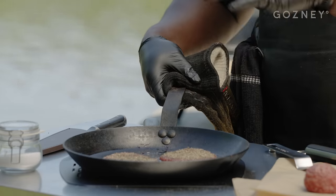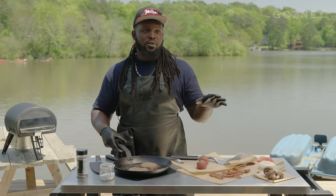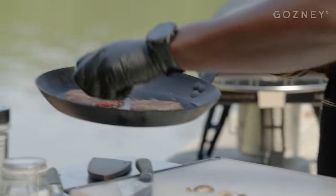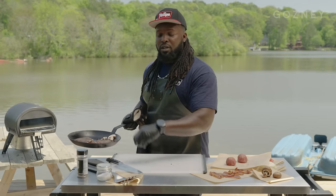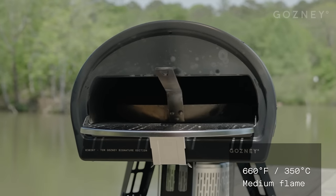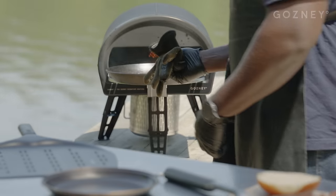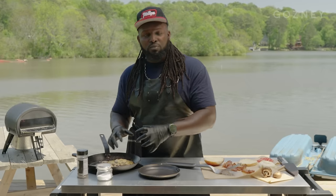Now that we have our patties seasoned, we've got them right back into the rock box for a quick second. While that happens, I'm going to slice up some of our mushrooms so they can cook in that bacon fat and some of the juices being released from our patties. I'm just going to add these right into our skillet and let the rock box do its thing. Those look good — our mushrooms have cooked down in the residual bacon fat and the juices from our burger. This looks amazing.